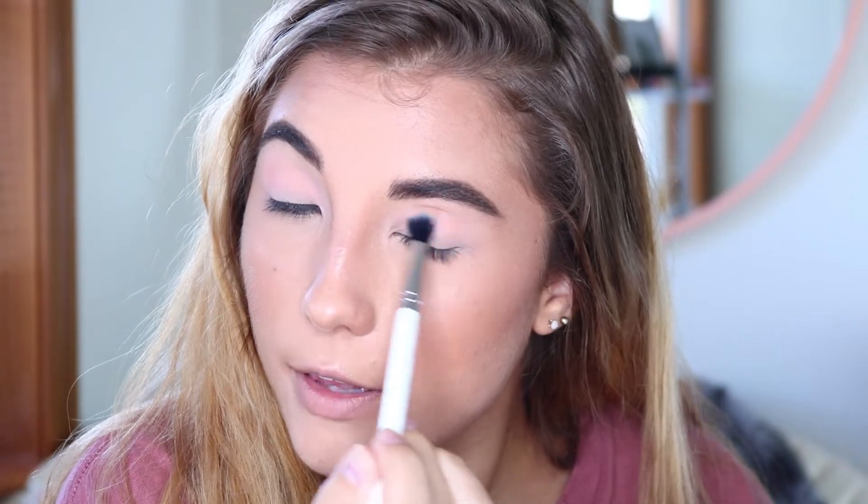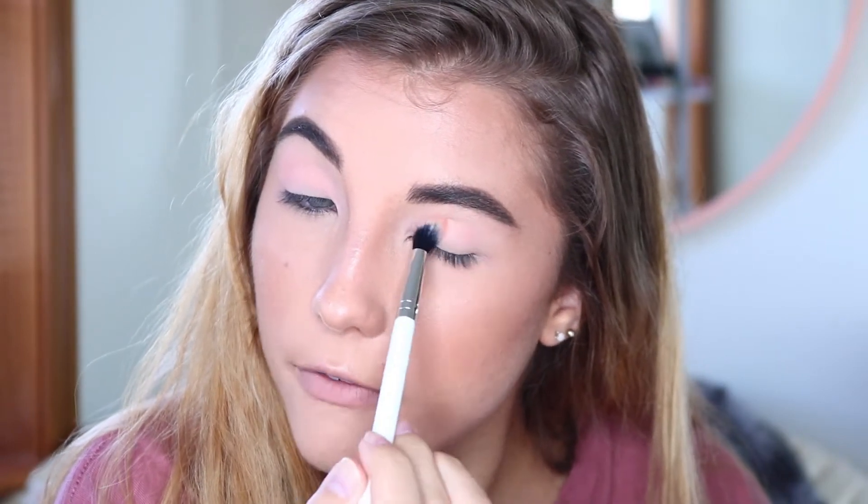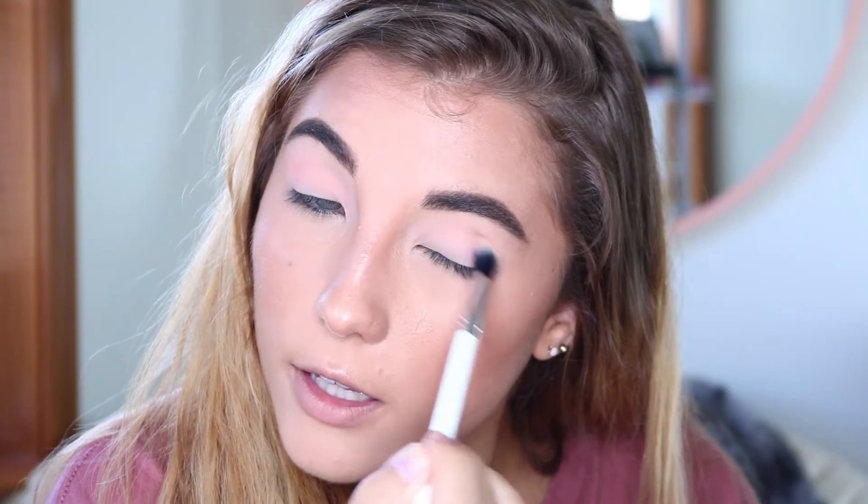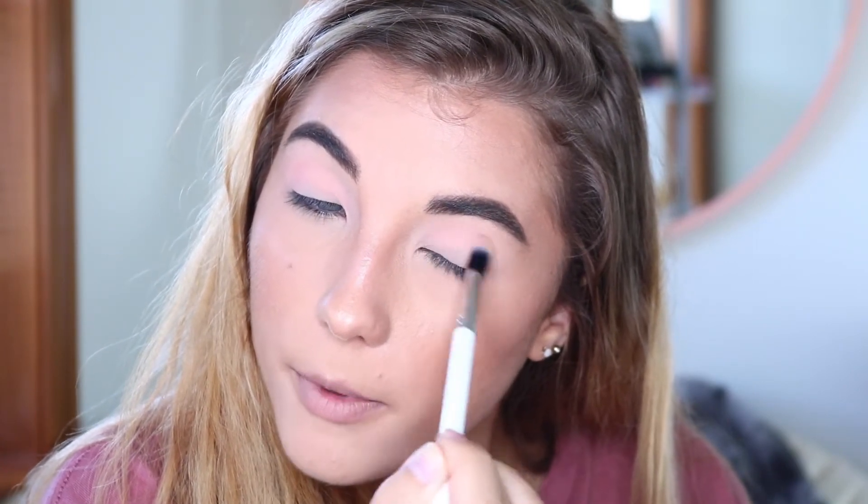I really like this color — it's really soft and pretty. This would be pretty for a super soft feminine look with just this all over the lid and crease and a really pretty pink highlight in the inner corners and on the brow bone. Okay, I'm going to take the shade Big Cocktails with the same brush and stamp that on in the outer corner.